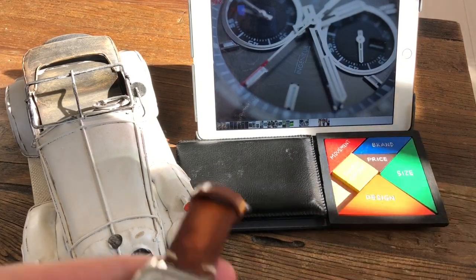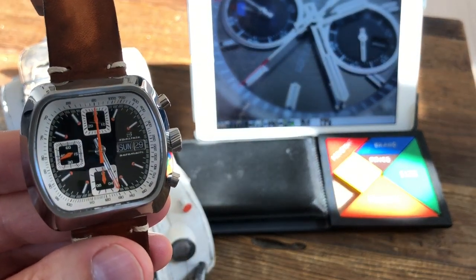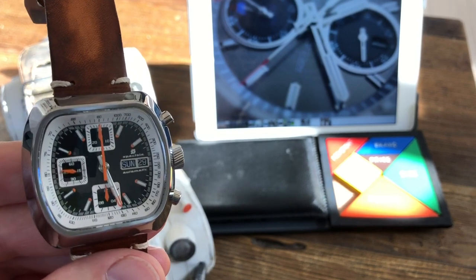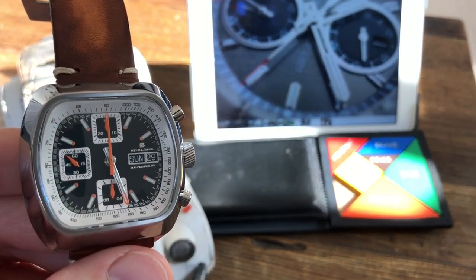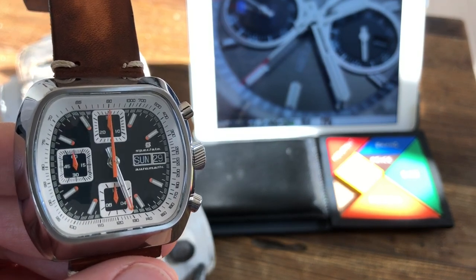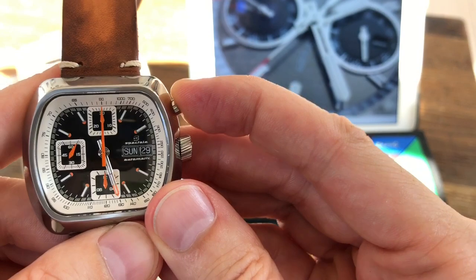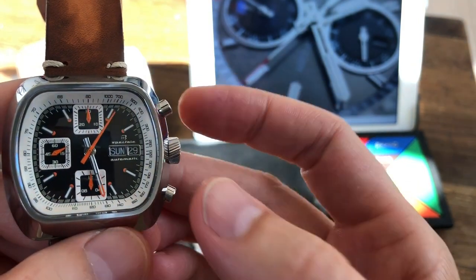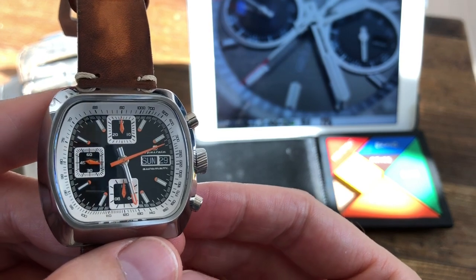For complications: with the automatic you get day and date, which you don't get with the mechaquartz. Then there's the standard 7750 chronograph - I don't need to go into detail on how it functions because everyone knows it. It's fairly straightforward: start, stop, and reset. It's just nice and reliable.